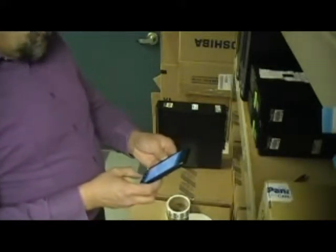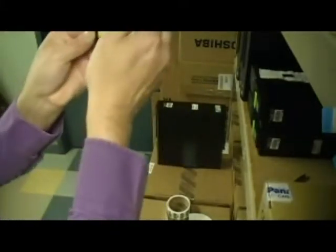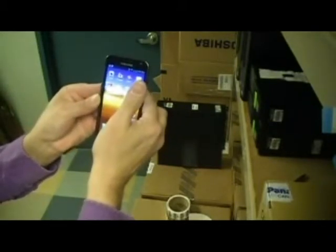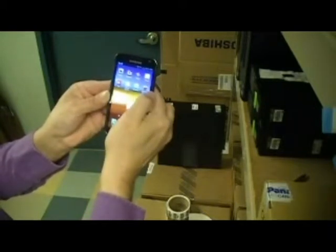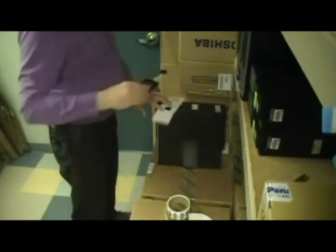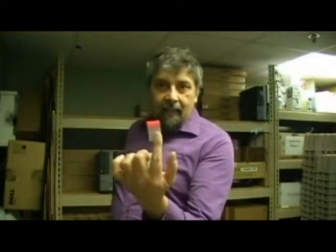We use a barcode scanner that's on the phone. Then once we have the barcode scanned, we have a system — three different colors of labels.